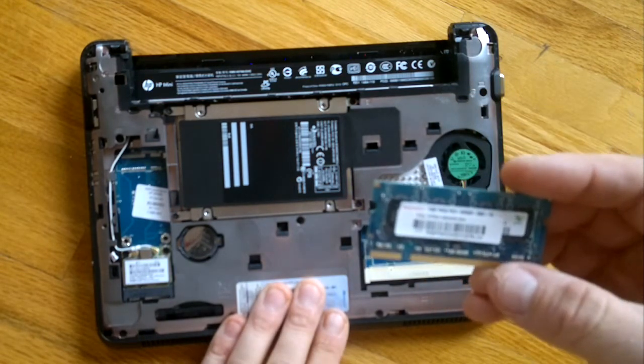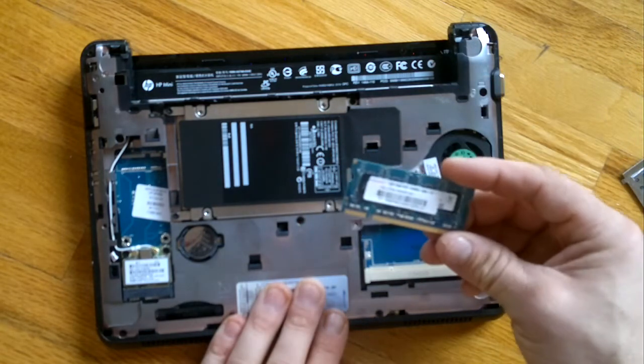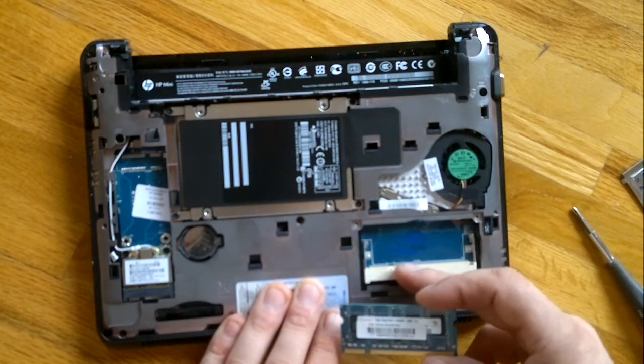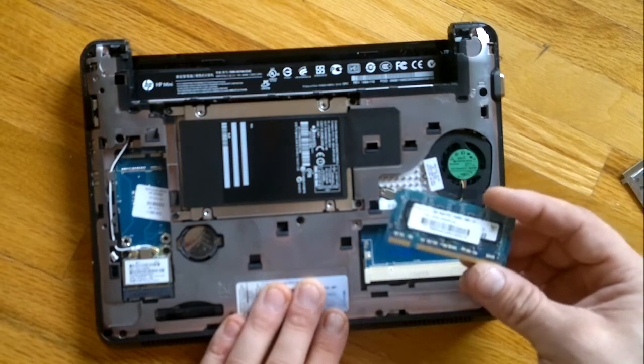All you have to do is buy a 2 gigabyte memory stick, because there is only one slot — only one memory slot — so you have to buy a 2 gigabyte memory stick.